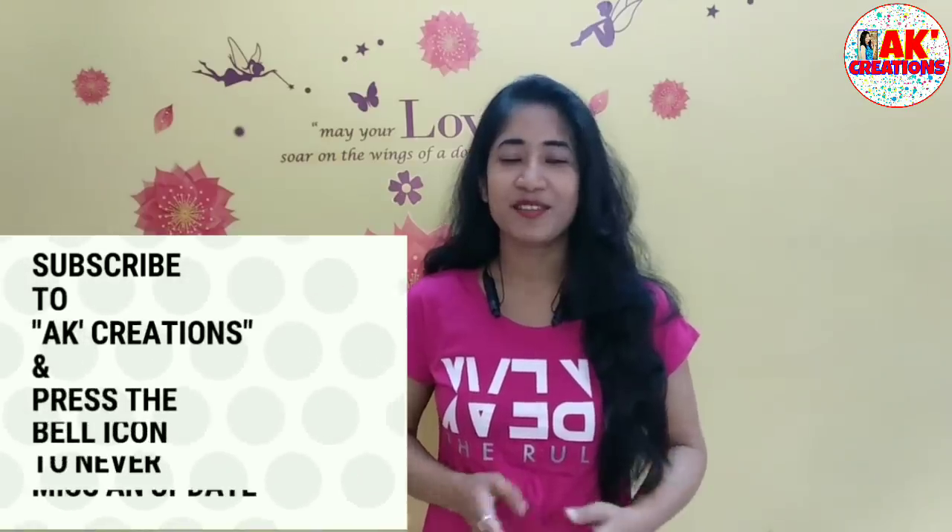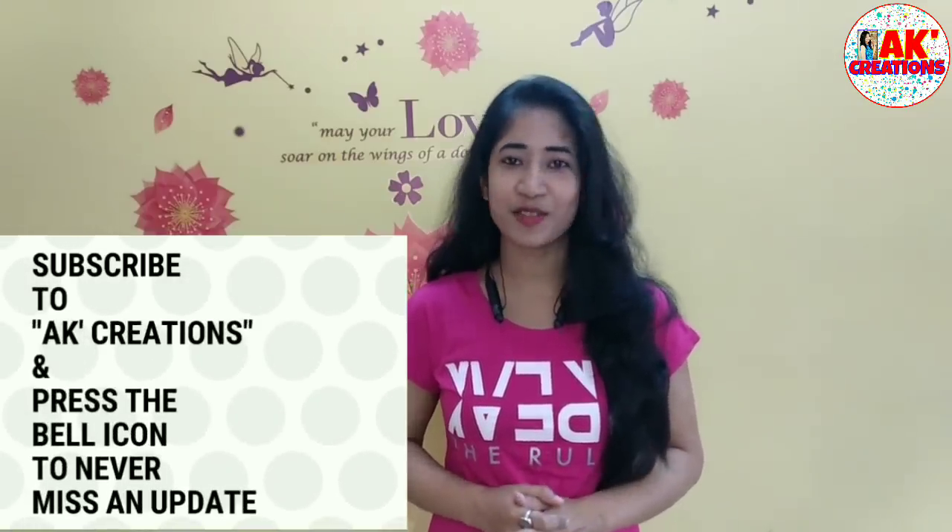Thank you so much for watching, and if you have any questions, please don't forget to subscribe to our channel. Bye bye!